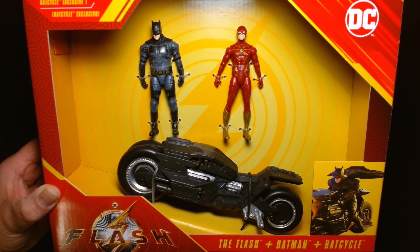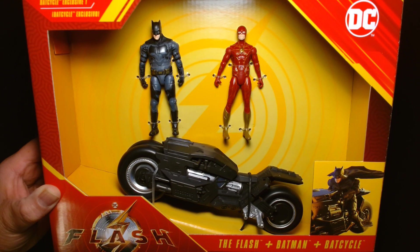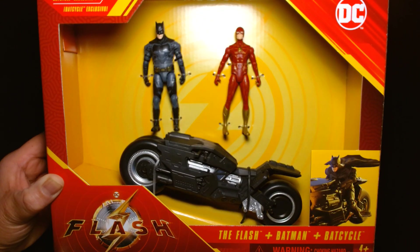Welcome back, it's me Lou. I'm here for another action figure unboxing and review. Today from Spin Master in their Flash movie line, we are featuring the Flash, Batman, and the Bat Cycle.